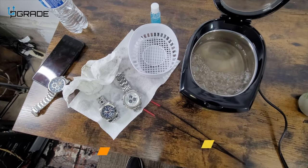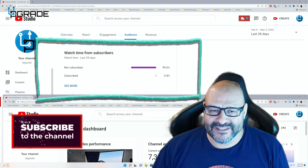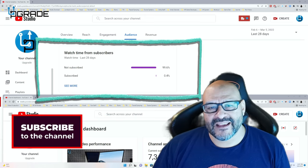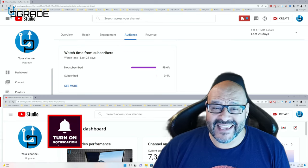I hope you guys enjoyed the video. 99.6% of you are not subscribers to my channel — I hope that the content helps you out and you find it very useful. I hope you hit the like and subscribe.